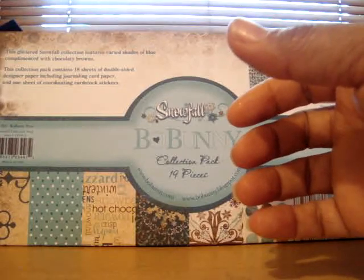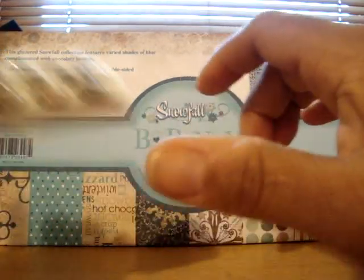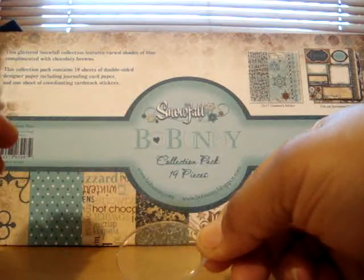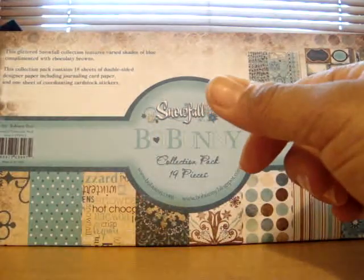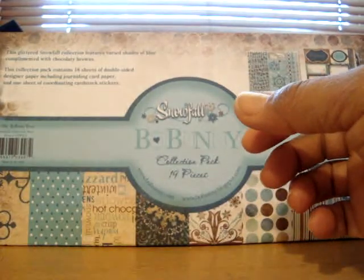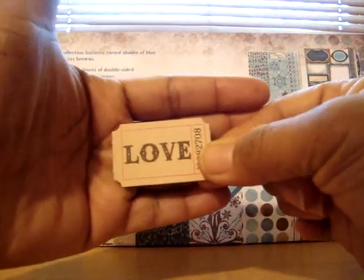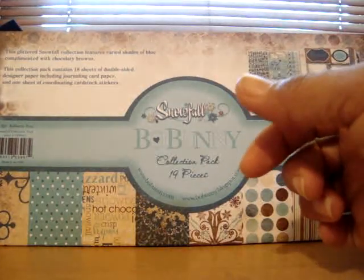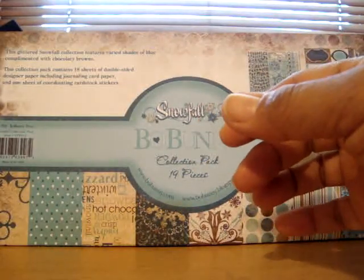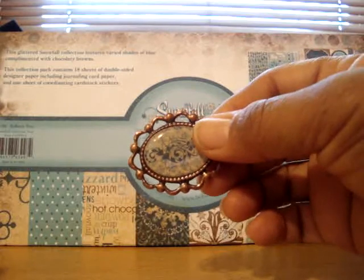I'm including these brads — these are actually from the collection, as well as just Tim Holtz's memo pen. Some other Tim Holtz pieces that will be included would be this fragment piece, this journaling ticket, and this adage ticket — which says 'love.' Also Tim Holtz's swivel clasp. I'm actually going to be adding some trinkets from the collection, trinkets and buttons.